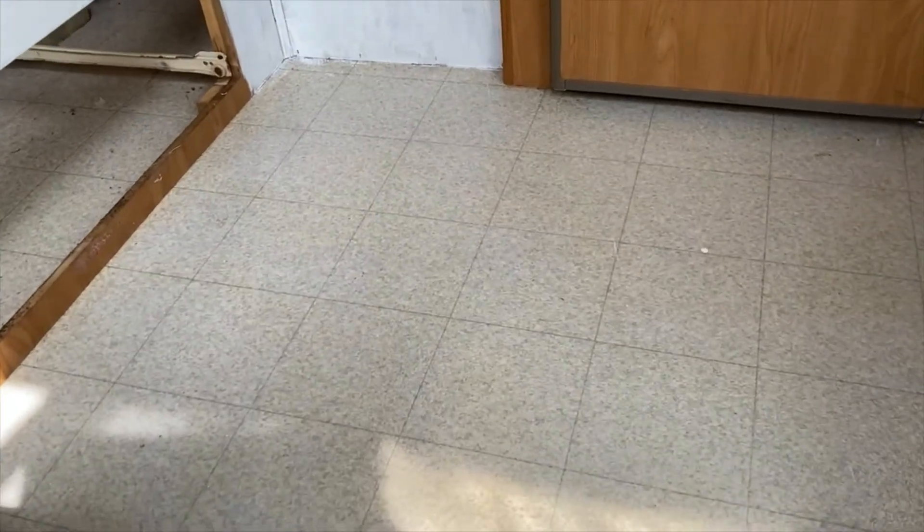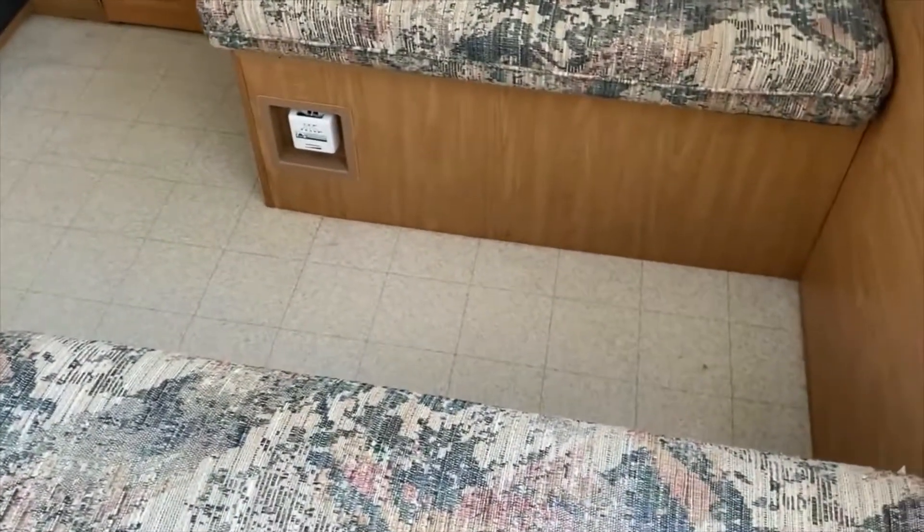All right, so I finished applying the primer to the floor. It's not showing up super well in the video, but it's sort of a white, Elmer's glue kind of consistency. I just used a roller brush and rolled it all over the floor. It should take about a half hour to three hours to dry. It's about 60 degrees out and sunny, so I'm going to say it's probably going to be dry in about an hour.